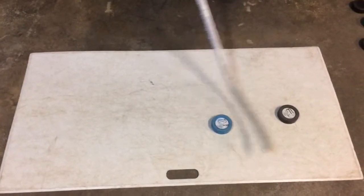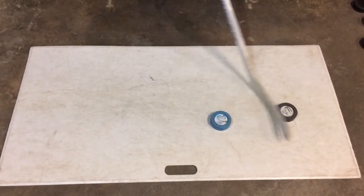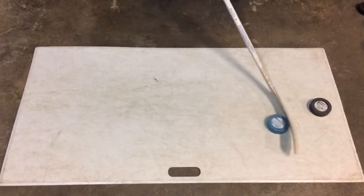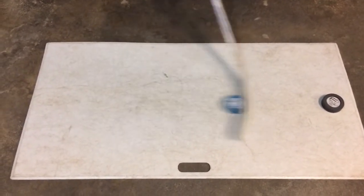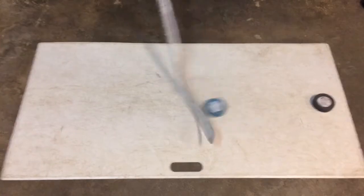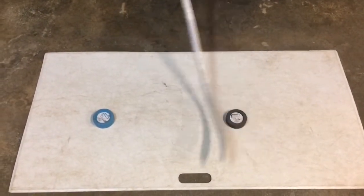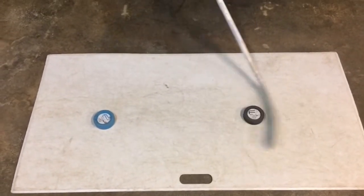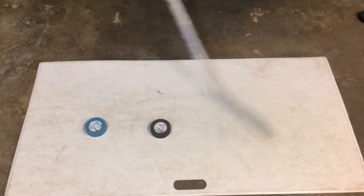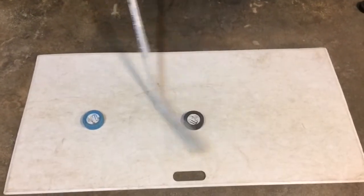Here we have the 6-ounce fly puck and the 8-ounce puck. The 6-ounce puck is the same weight as a regular ice hockey puck, and the 8-ounce is heavier to work on your strength. As you see here, the 6-ounce puck slides really well on the shooting pad, as well as the 8-ounce puck. I really suggest these two dry land pucks when working on your stick handling strength and skills.